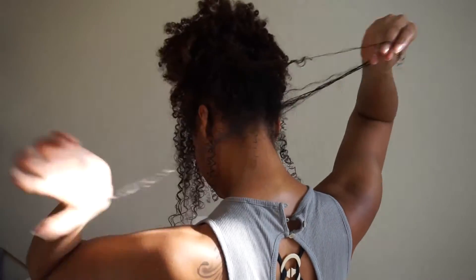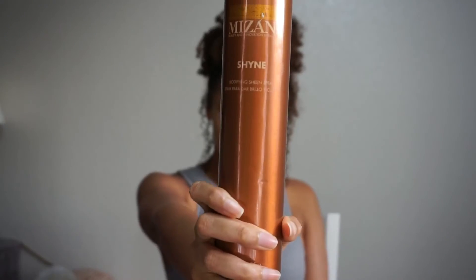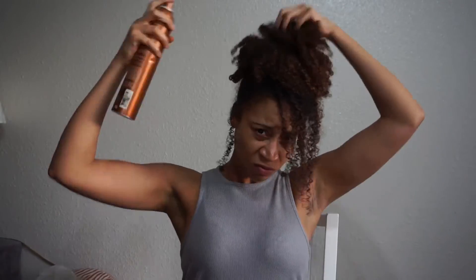Just play with your curls a little bit more. I added some shine because this was an old wash and go and I wanted to make it look a little more natural. And then I'm going to get glamorous so I can go out on my fancy date!